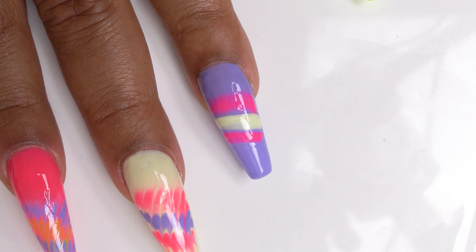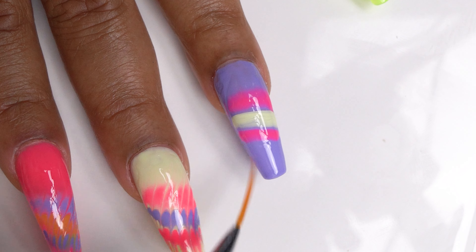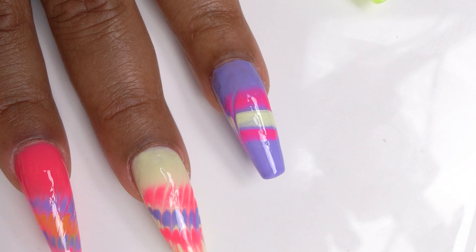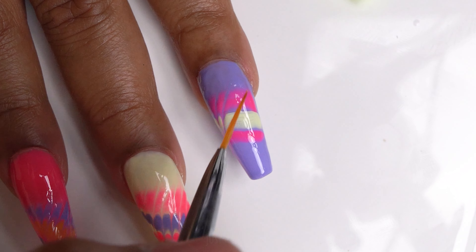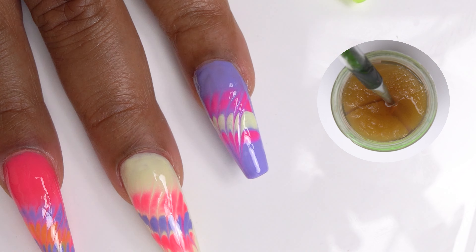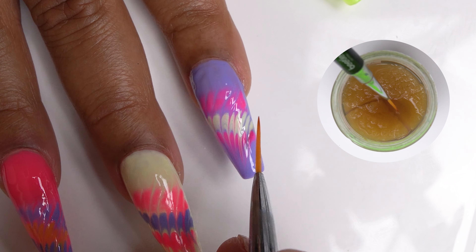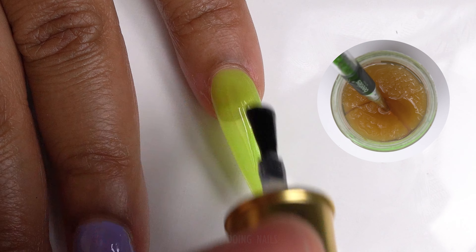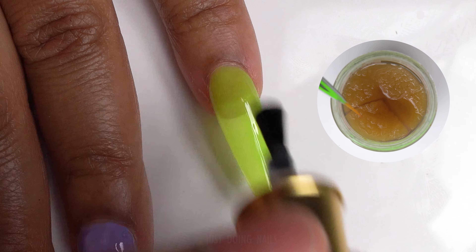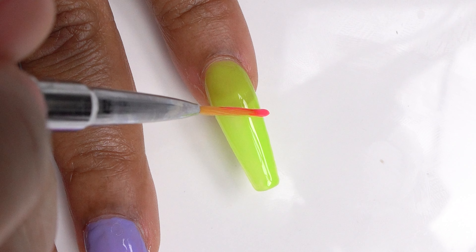All right, we're going to go ahead and do another one. You want to make sure you're keeping this brush clean between every wipe — like I said, I keep my acetone jar with a sponge down in there and that really helps to clean that brush off. I do that in between every wipe as I'm marbling.